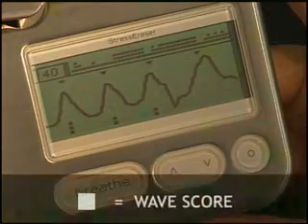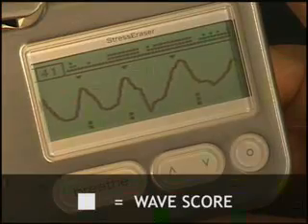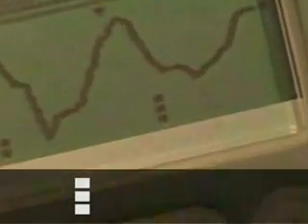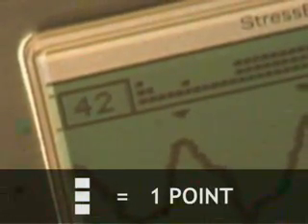The squares are a scoring method, so you know when you're exhaling in sync with your nervous system and benefiting from your breathing. Three squares indicate your last wave was very long and smooth and scores one point because your relaxation response is very active. Two squares means your wave is not as long and maybe a little jagged, but still shows your relaxation response is active, so you score half a point. One square means your wave is broken and your relaxation response is not active, and you receive no credit.